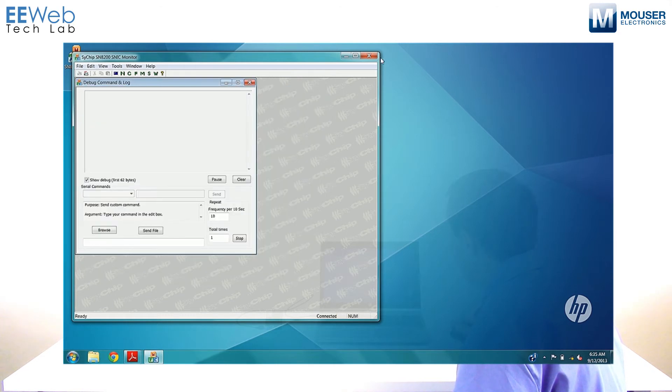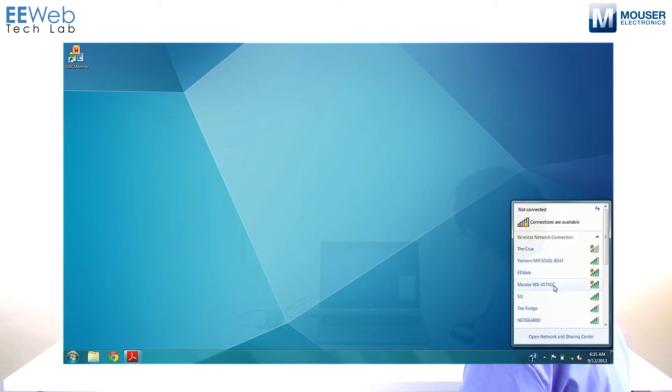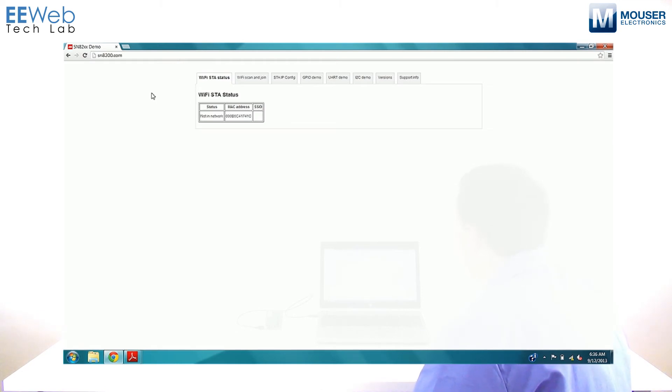Since mine's already set up, let's go ahead and connect to it. Come down to your Wi-Fi connection and select the Murata WS41741C — this will vary from unit to unit, as I believe the MAC address is part of the SSID. Go ahead and connect. Once connected, open your web browser of choice and in the address bar type in SN8200.com. The USB right now is only serving as a power connection; it could be externally powered just as well. You'll see it's created its own access point.